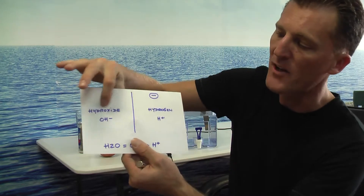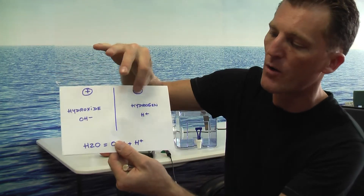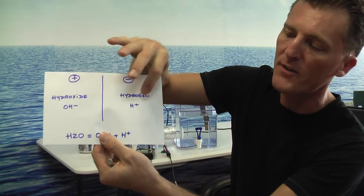Positive is hydroxide, OH-, and negative is oxygen, H+.